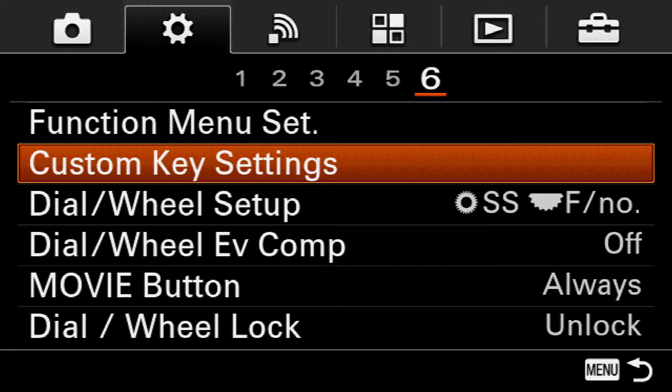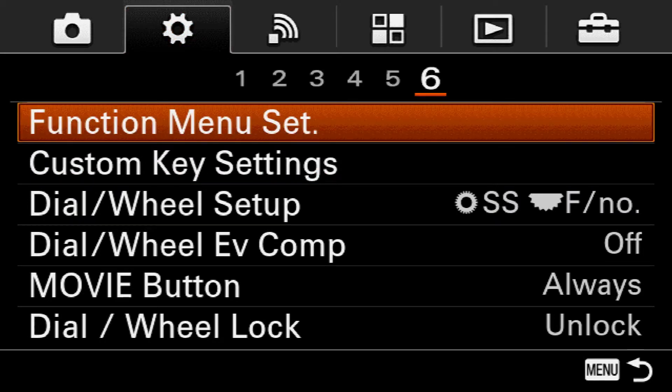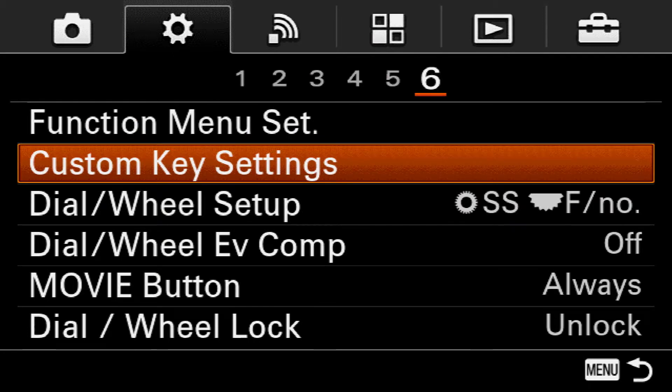On the back of the camera, go ahead and hit the menu button and we're going to navigate over to the second tab, the sixth page, and we'll come down here to custom key settings.